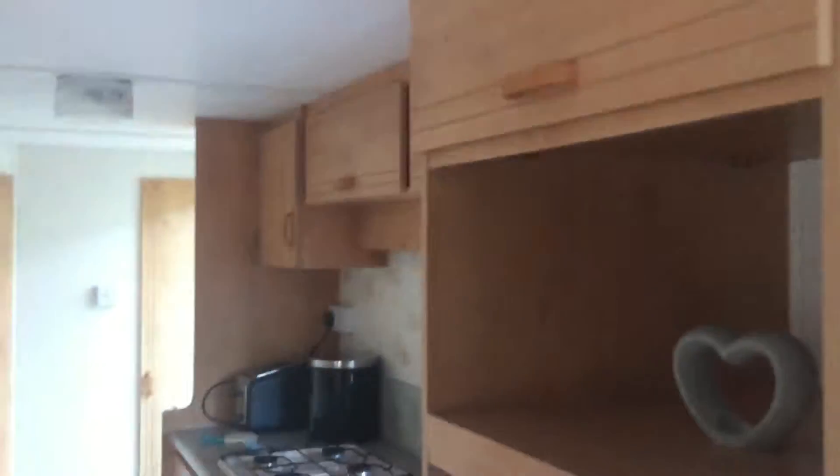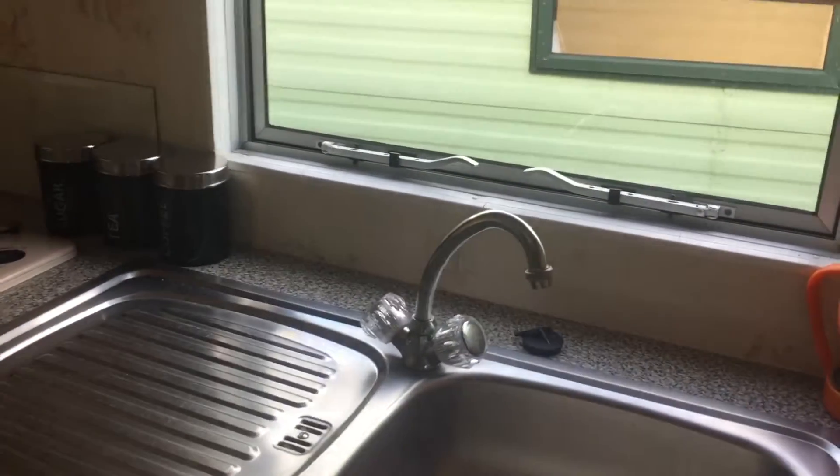If we go round this way, we've got our fridge, plenty of storage space above, head and below. If we go up this way, we can see our nice galley kitchen.